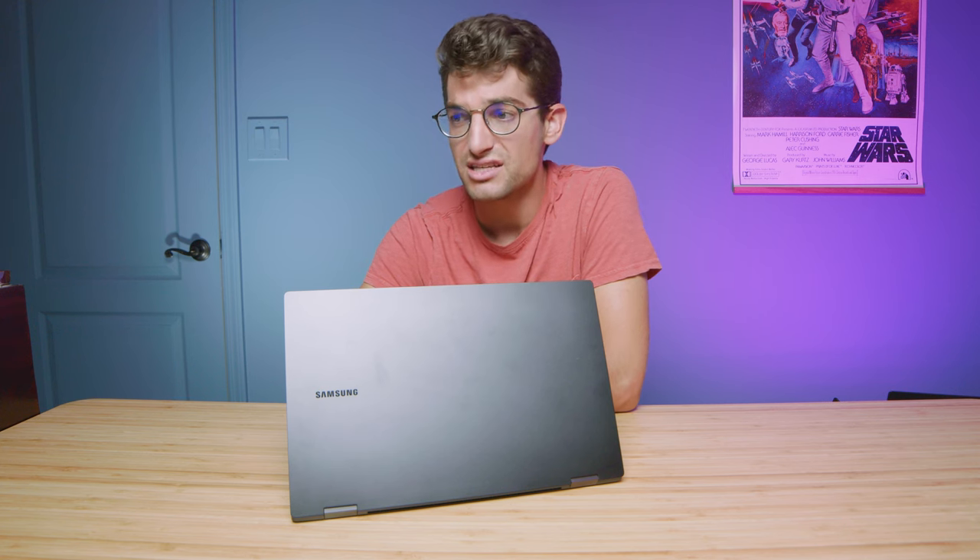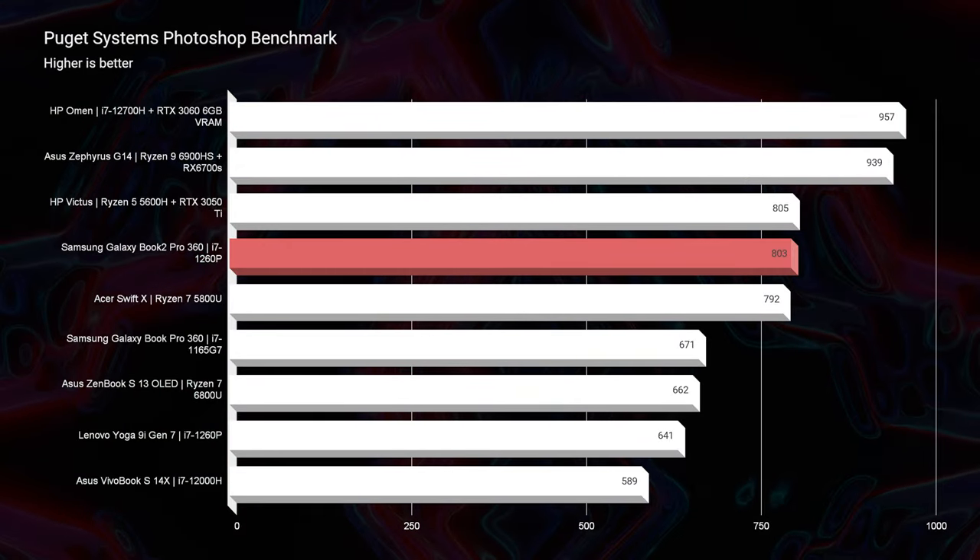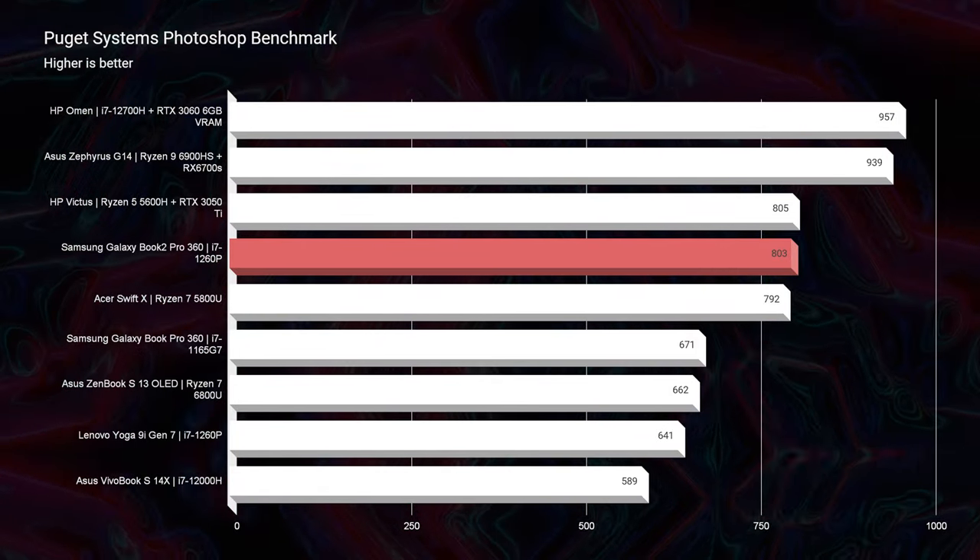Now that we've covered the simulated benchmarks, let's get into the real-world test. As you can see in Photoshop, this laptop scores an 803, which is the highest score from an i7-1260p laptop I've reviewed so far on my channel. So again, very well optimized between Samsung and Intel with this CPU — fantastic performance results for an on-the-go thin and light laptop. As we look at the different performance modes, you can see a wide variety of scores, which is a good thing: it means the performance modes are actually controlling the CPU the way we'd hope.